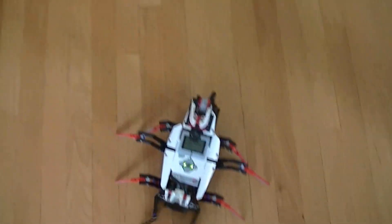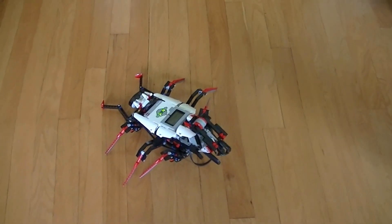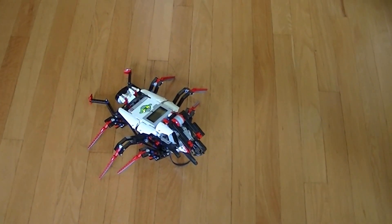One last shot and it knows it has three balls, and now it will stop. That is the end of the demo. All right.